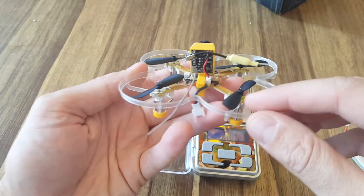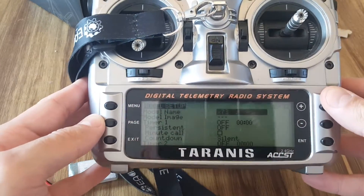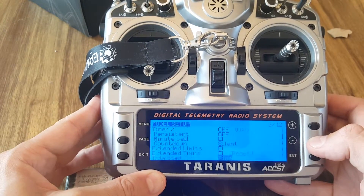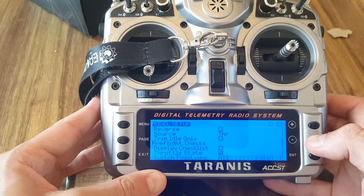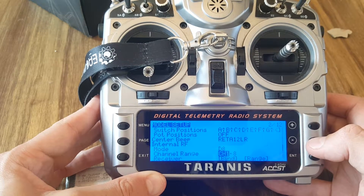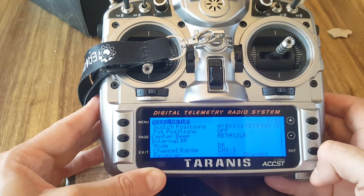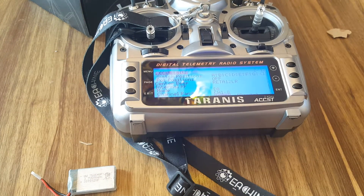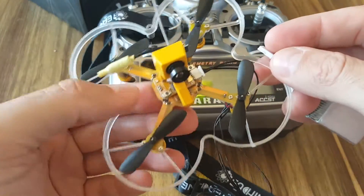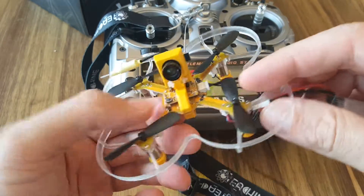Next, I'm going to connect it to CleanFlight, bind it, and see how it goes. I created a new model on my Taranis named X73, then you need to switch the internal RF to D8, channels 1 to 8, and hit bind. You'll hear a binding sound and need to connect the battery to the X73 while holding this button. The receiver is on top and is compatible with FrSky receivers.